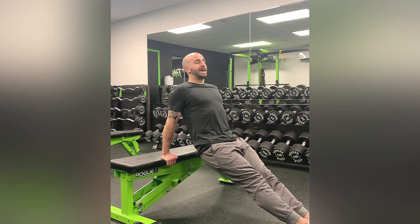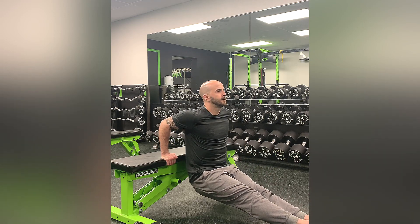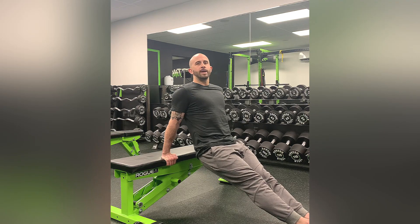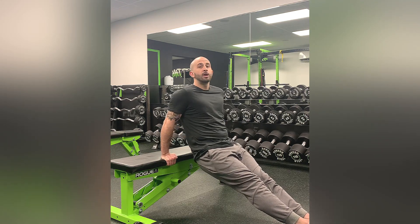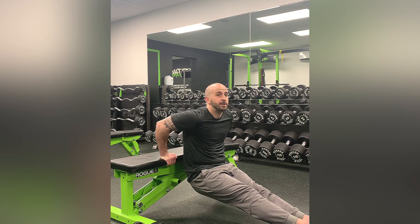And from there, bending at the elbow, nice slow controlled motion, a little quicker on the way up, keeping the elbows close to your body. Don't let them flail out on you.